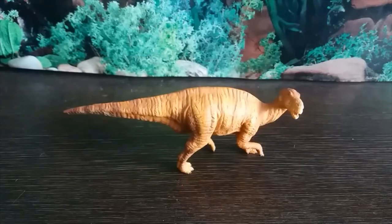Hey guys, it's Hodgepodge here, and today we're going to be reviewing a figure based on an animal that appeared in episode 5 of Walking with Dinosaurs: Spirits of the Ice Forest. I chose Muttaburrasaurus, and to represent that animal today we're reviewing the Collector Muttaburrasaurus figure.